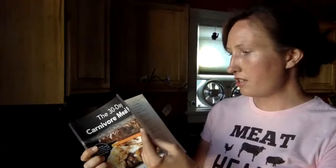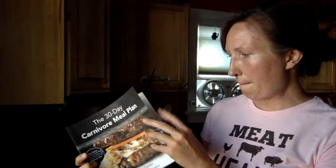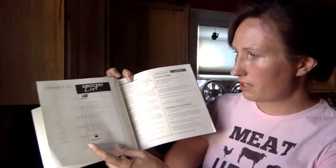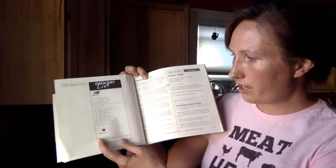How much meat should you buy? A good rule: those of you on my email list should be getting a link to the grocery list overview. It's a good weekly estimate — about two pounds a day. Some days that'll be two pounds of red meat, which is higher in calories; some days it'll mix in with two pounds of shrimp, which is really low in calories.